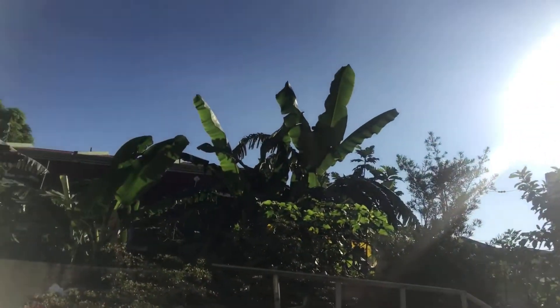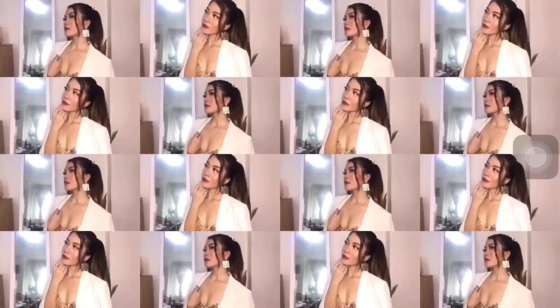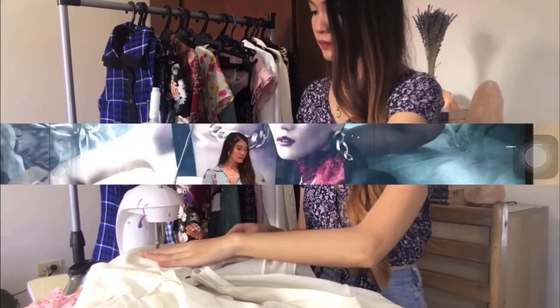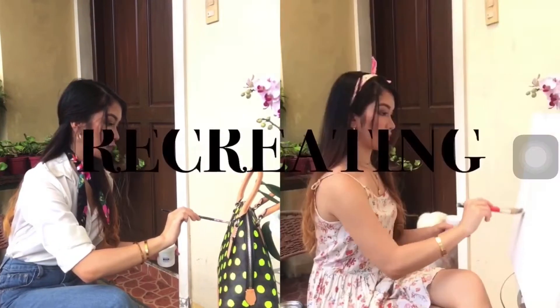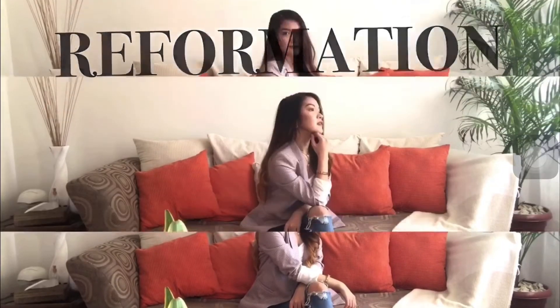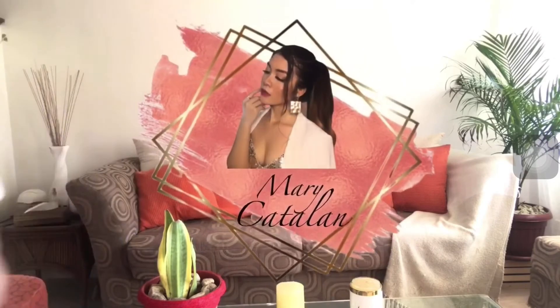I don't even have lipstick. I thought it's a good day to vlog. Hi y'all! Welcome back to my channel and if you're new here, hi I'm Mary. Nice to meet you and welcome to my channel!